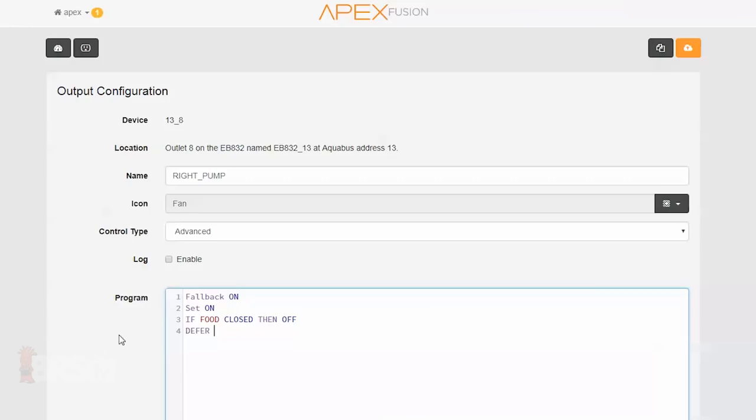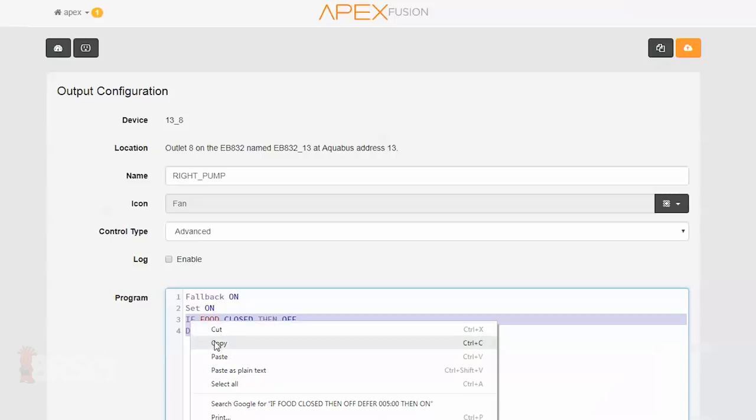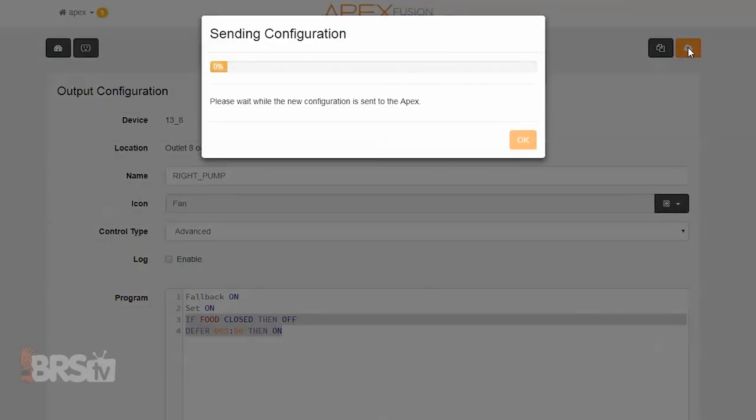However, now I need to tell my skimmer and pumps how and when to come back on, since the last command they got was to turn off. In order to do that, I want to use a simple defer statement, which essentially tells the outlet to wait five minutes then come back on. I'll add the line: Defer 5 minutes then on, at the bottom, and I'm done. The outlets will turn back on after five minutes.